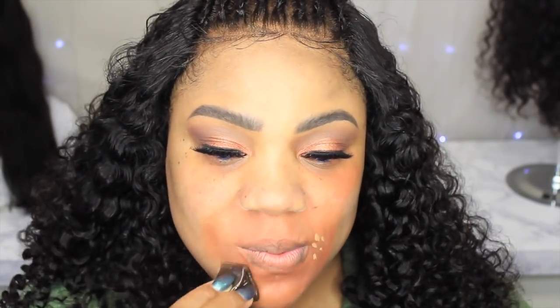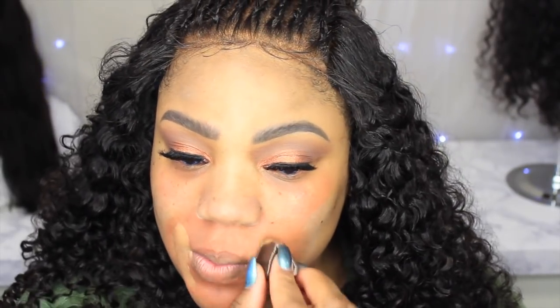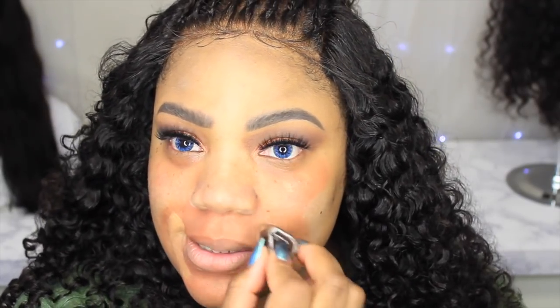Now I'm going to take my Kat Von D Lock It Concealer and I'm putting a little dot — just dipping it in there. Maybe I can put a little bit more, but I was scared after what happened the first time. I'm just trying to balance out the orange color correction because that was too much. I put a lot again, but like I said I've only used this twice so I'm getting the hang of it — you definitely use less product.